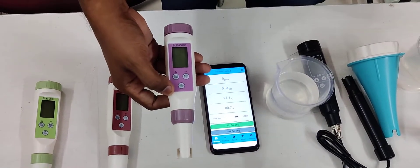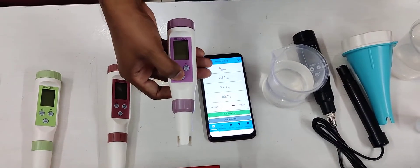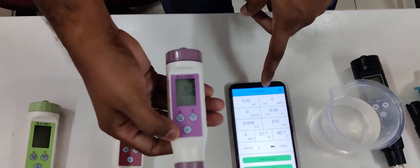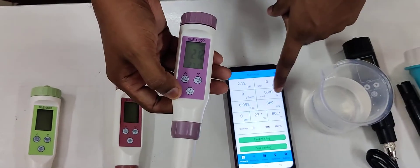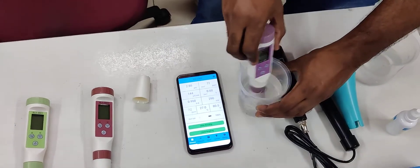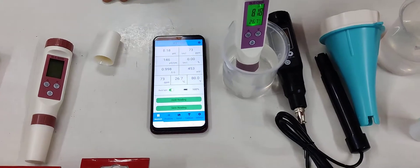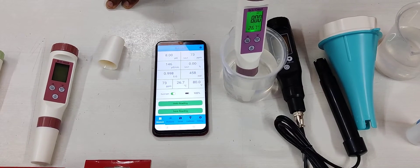This is the seven-in-one meter. I will show you how fast it connects with the phone — just switch on the meter. It immediately shows pH, TDS, conductivity, salinity, specific gravity, and ORP on your phone. It gives readings immediately and is very easy to use.